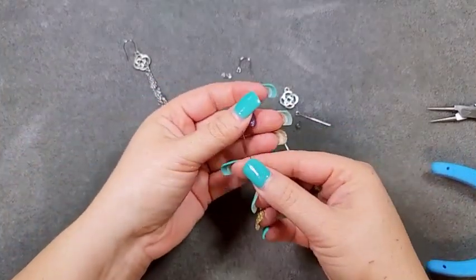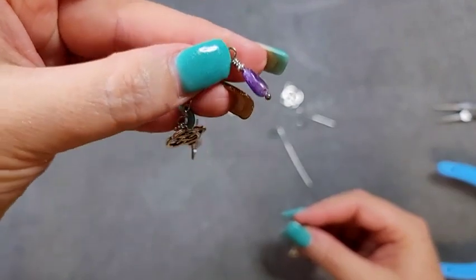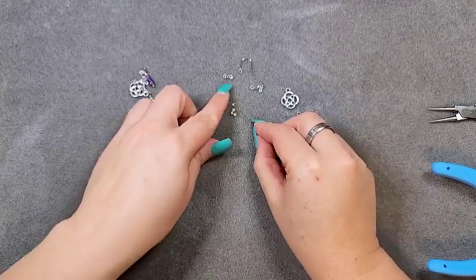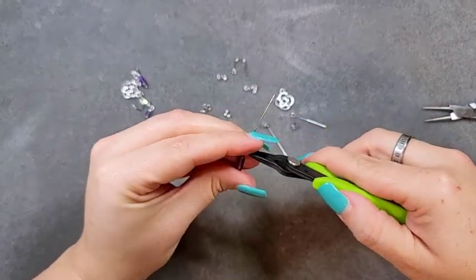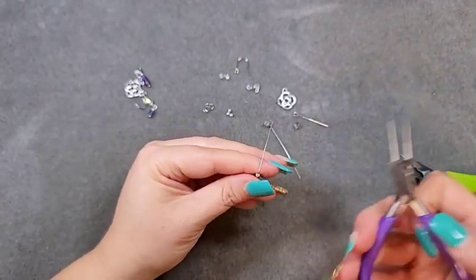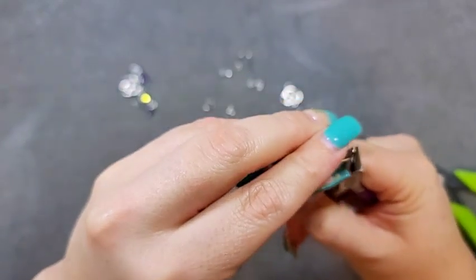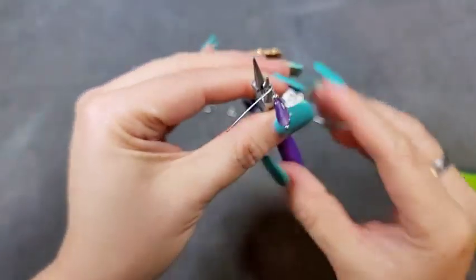First we're going to do our amethyst piece with a wire wrap, so it's nice and tight. I put one of those spacer beads at the top as well. Put one of those spacer beads on, then come in with my crimping pliers — use the very tip and bend it over the top at a 90 degree angle. Then come back in, place my pliers in that bend, come up and over with my wire, rotate my pliers, and come on around with this bit of wire so you have a proper loop.